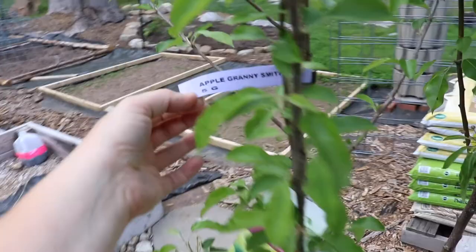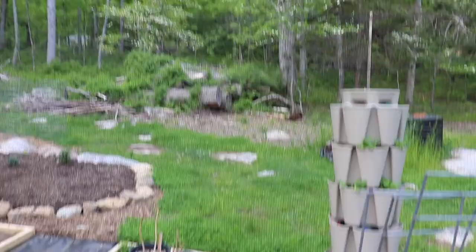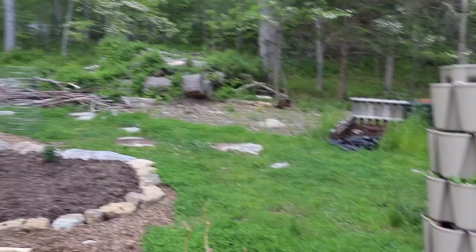Here are our trees. We have a Granny Smith apple tree, a Snow Drift crab apple tree that was gifted to me by my grandmother, and we have a Bartlett pear tree and a Moon Glow pear. I'm not 100% sure on where the pear trees are going to go because this dead tree here needs to come down and I don't want the pear trees in the way of the tree guys needing to take that down.